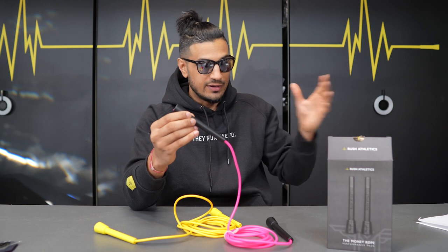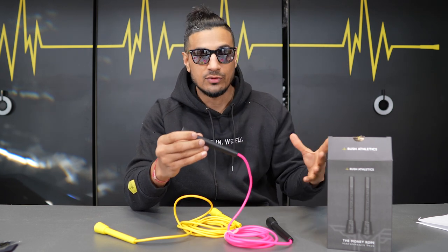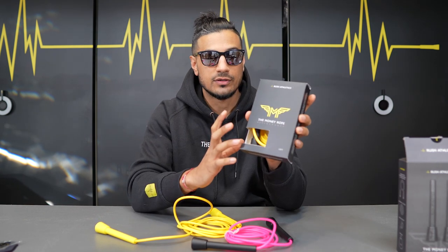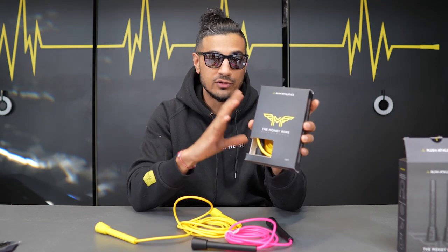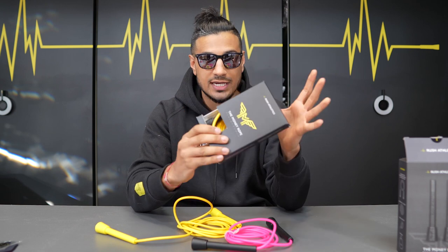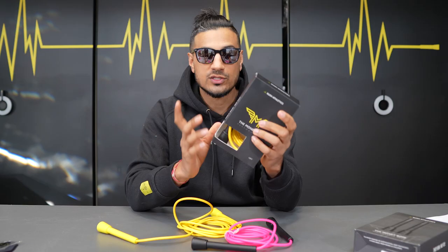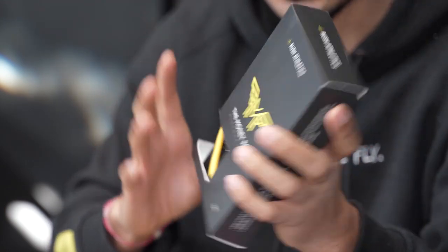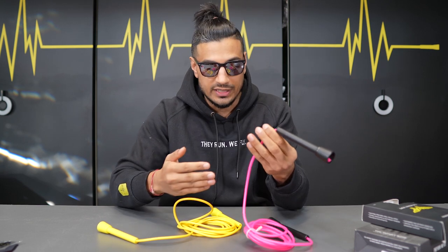Wrapping things up — I know a lot of people have been asking if these will be available on Amazon and if there will be a beaded version. Yes, we are working on that. We've got new things in the pipeline. We have a new standalone Money Rope 2 packaging box — this will just be the rope by itself, available on Amazon hopefully in the next six to eight weeks. We also have a beaded version coming with the new handles but with a beaded rope.